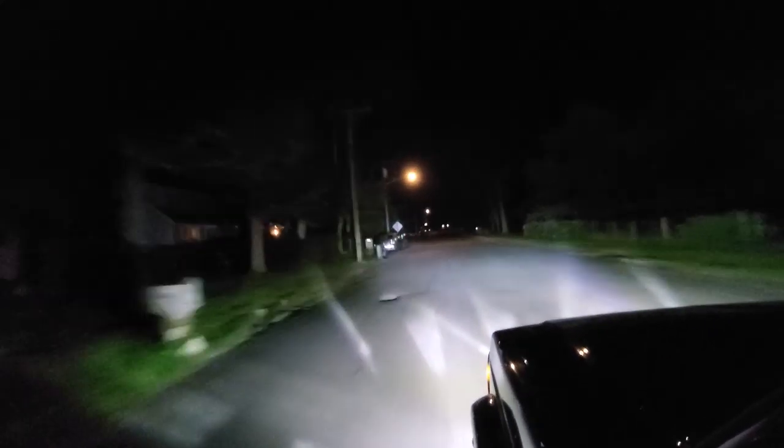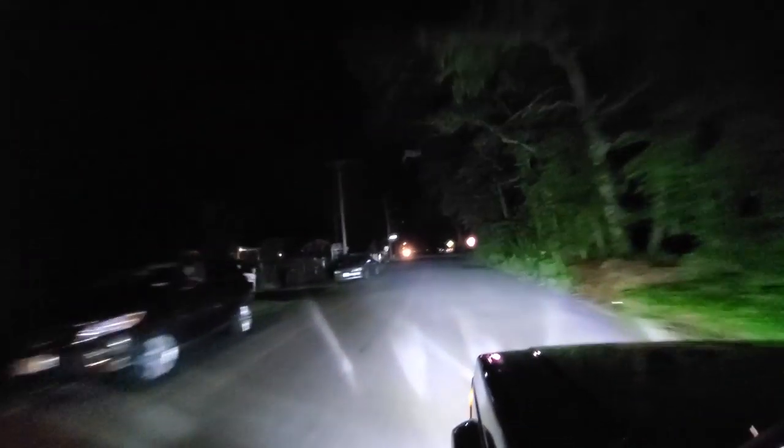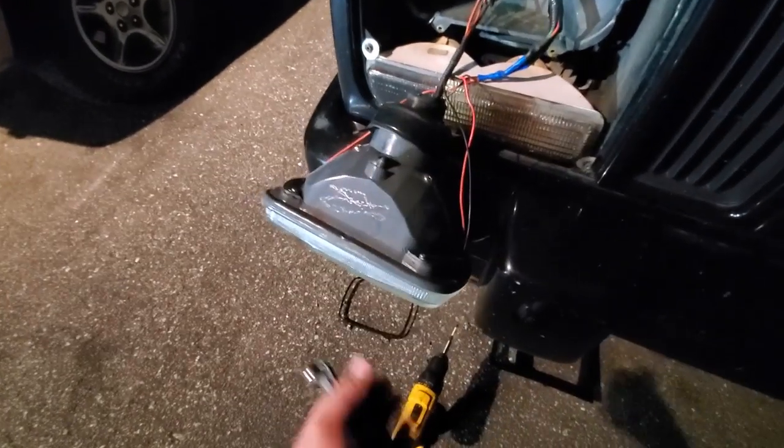You guys have seen the install video for the Aux Beam lights and the Z-Moon lights, but I didn't show you an install video for my HID lights — I did these on Black Beauty years ago. They're really great, they put out a lot of light, but they're kind of cheap and they keep breaking on me. That said, they're cheap enough to replace, and they did just crap out — I had to change my passenger side bulb right before I left.